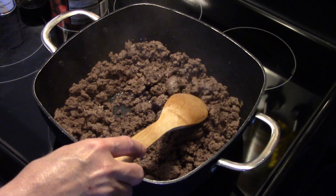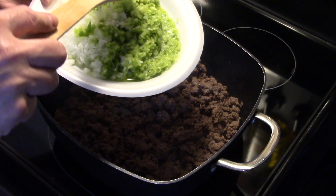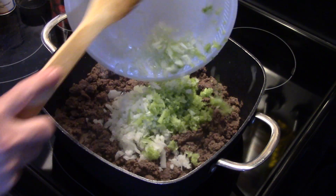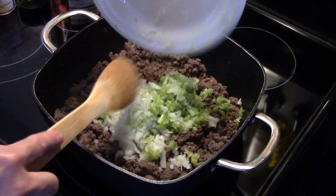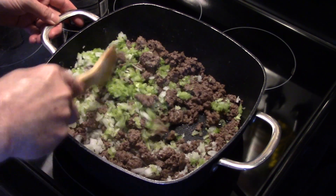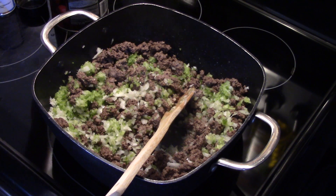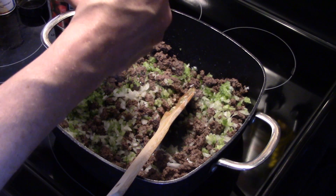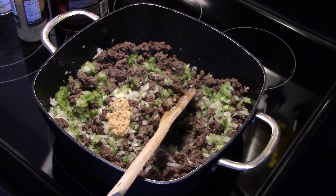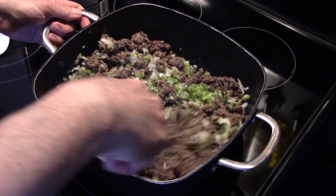I'm gonna add in one green bell pepper, about two stalks of celery, and one onion — I put them in my chopper and diced them up fine. I have my heat off right now. I'm gonna stir this in, then add in some garlic — about two teaspoons of pre-chopped garlic, or if using fresh, about two cloves.